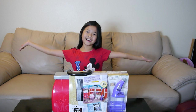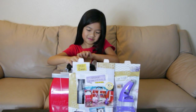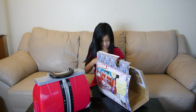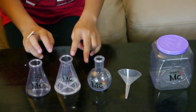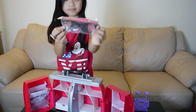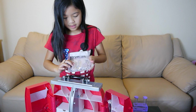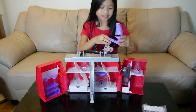Let the unboxing begin! We have two test tubes and a real working microscope. Other accessories include beakers, a funnel, and a jar. It comes with safety goggles, a pet treat dish, an eyedropper, a slide, pH strips, and an experiment booklet. All the accessories fit neatly in the storage compartments.